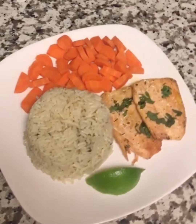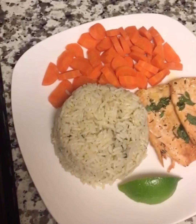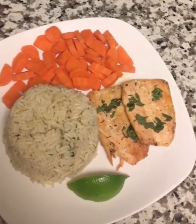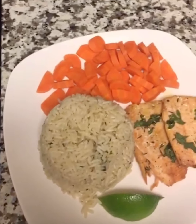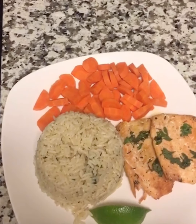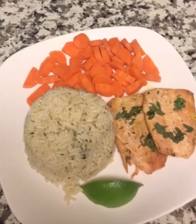Hi guys, so this is our parsley rice and salmon. I actually boiled the carrots a little bit. And this lime — if you don't have lemon you can always use lime. So that's it guys, I'll see you next time. That's it for today on JJ's Kitchen and I'll share more videos with you on our next episode — take care of yourself, love.